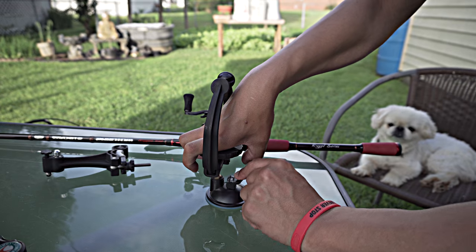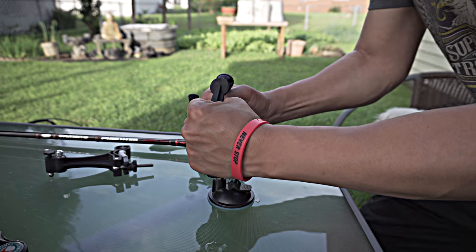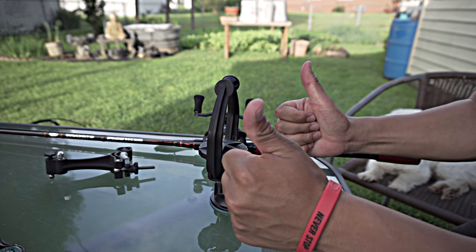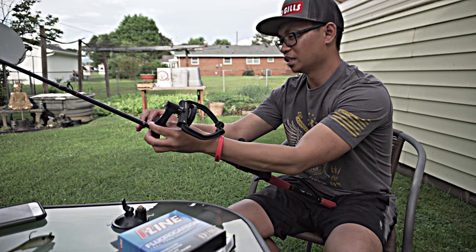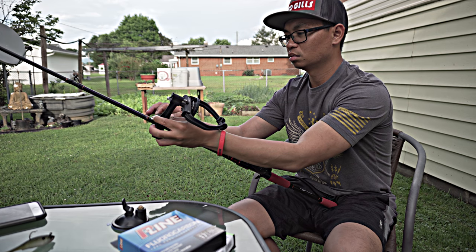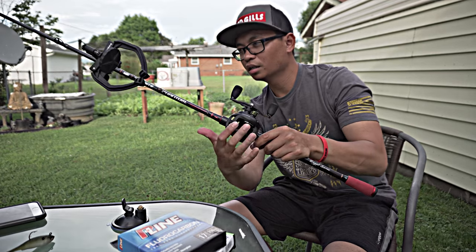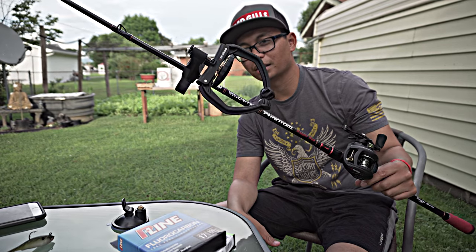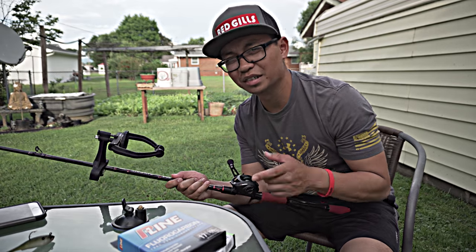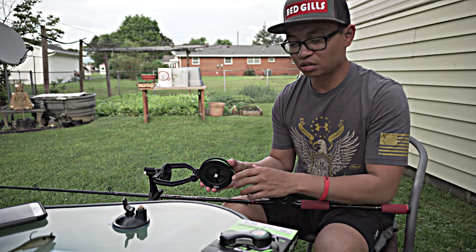The cool thing about this is that it can either go on the rod or be set on a table with this suction cup. I'm gonna stick it on the rod for this video. It goes right up there, pretty easy to attach - nothing special, just like that. The reel's here, the line spooler's right up there right above it. Go ahead and tie my line on here.